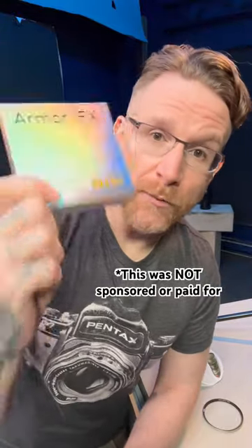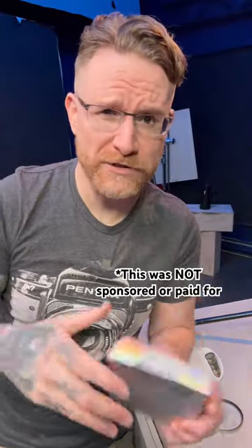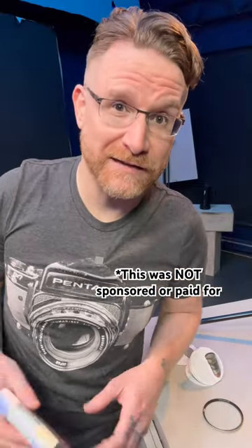Nisi just sent me their new Armor FX UV filters. I know people like you don't need UV filters, but for me they really are about protection of the lens, especially if you shoot sports — mud flying everywhere. You need one rock to go the wrong way and hit your lens. A few thousand dollars in glass that gets messed up when you just have something in front of that glass.